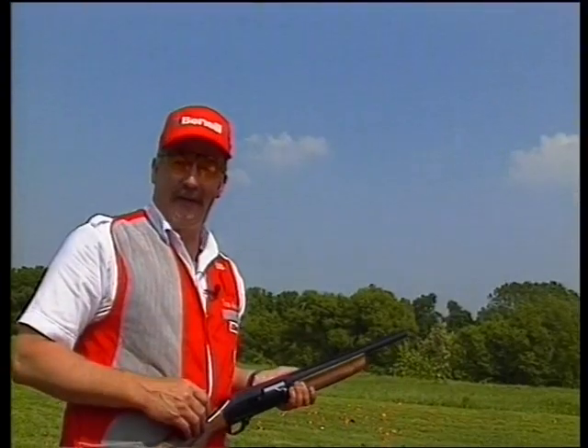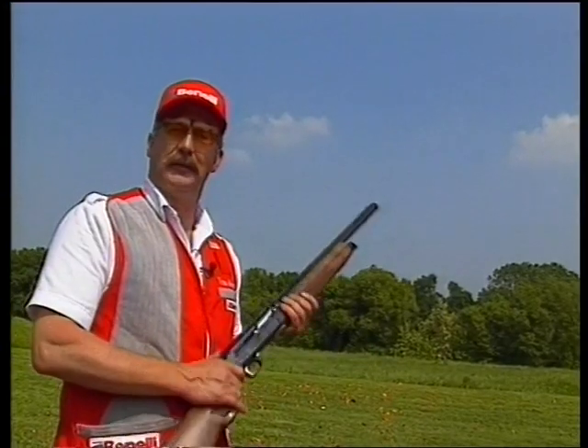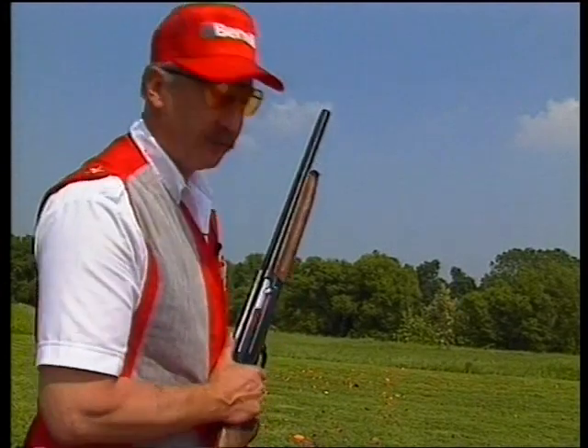Now Gino and Sandro always like to get me nervous when we get to the green and they ask me how I putt with a Benelli. Well, I don't putt very well, but I can sure chip a ball. So watch me chip this ball.